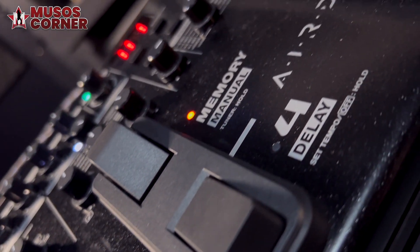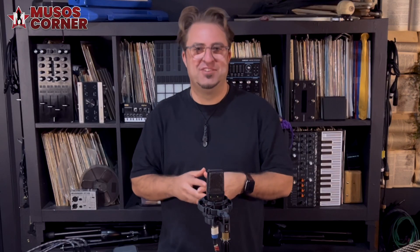It's amazing how you can go from a slightly overdriven clean sound to a face-melting lead sound just by using your guitar volume.